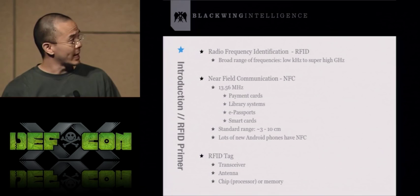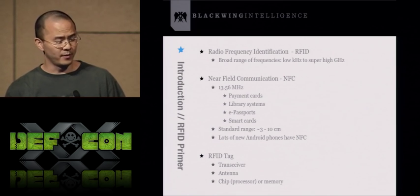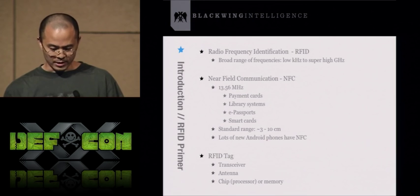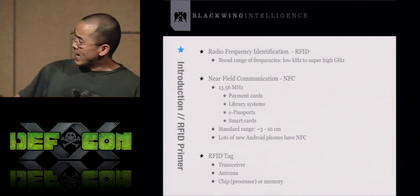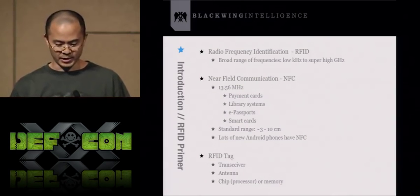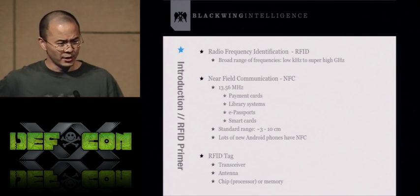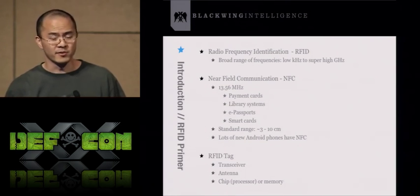There are a lot of new Android phones coming out with NFC. NFC isn't as prolific in the U.S., but you can find it in places like Japan where it's a lot more common. An RFID tag basically consists of a transceiver, an antenna, and a memory or chip processor. When you scan an RFID tag, it will either spit out what's in memory or do some processing and then spit out some information.